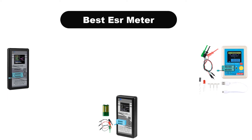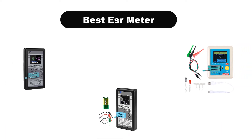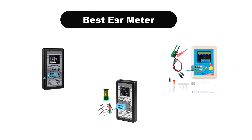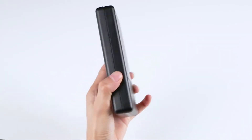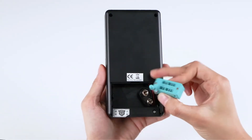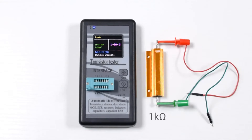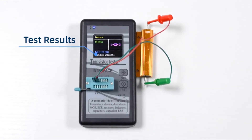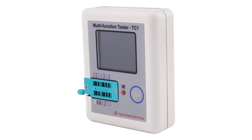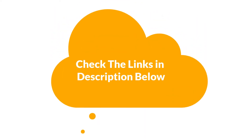Hello viewers. Today, we are going to cover 5 best ESR meters in the market, which are the best for you considering some unavoidable factors that you might miss out without watching this video. We are going to give you an impartial review to help you out to find the best from a plenty of irrelevant products. If you want more information and updated pricing of the products mentioned in the video, be sure to check the links in the description below.